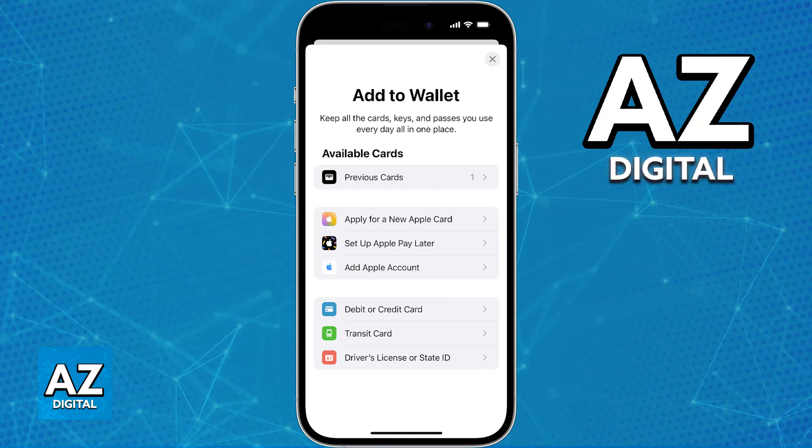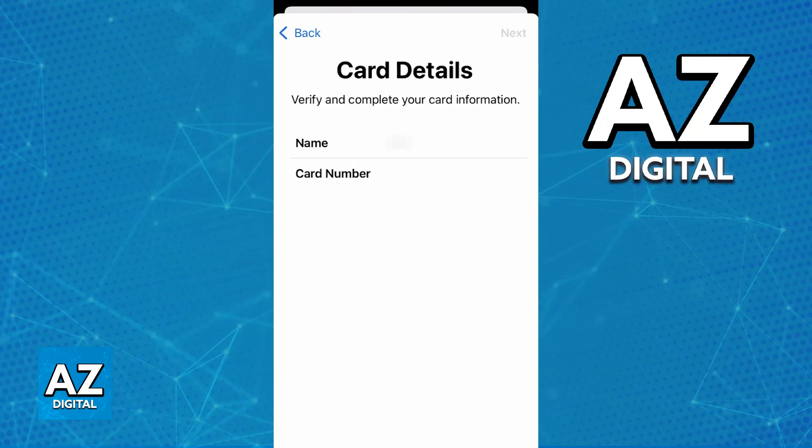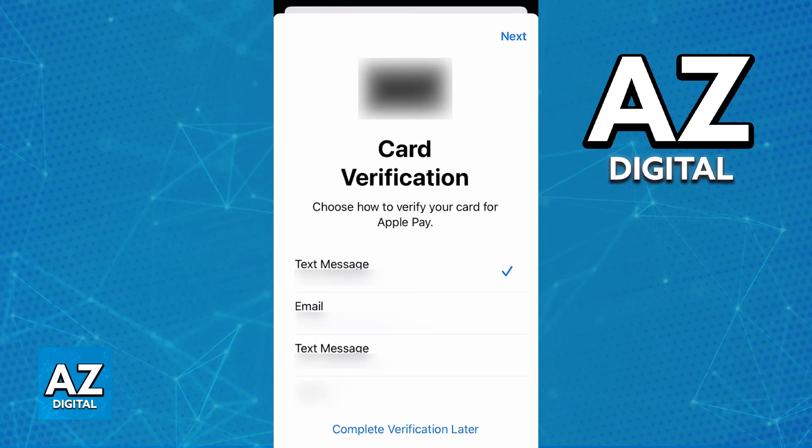If you choose credit or debit card, you will now be able to either use your camera to automatically fill out all of the necessary details, or manually input the cardholder's name, card number, expiration date, and so on. You will have to verify the card through any of the means available, and once this is done, it is going to appear under your wallet.